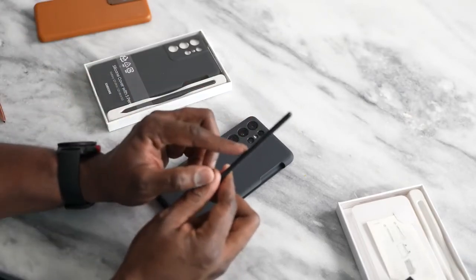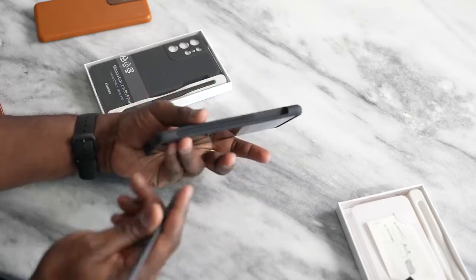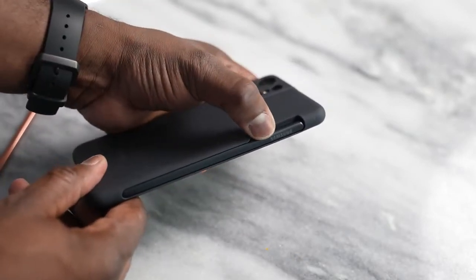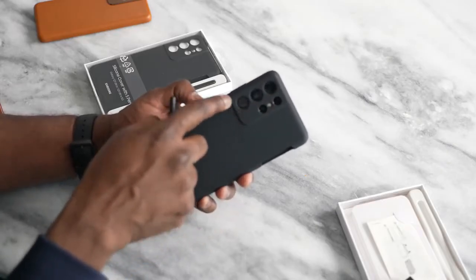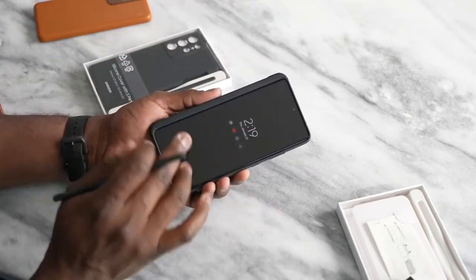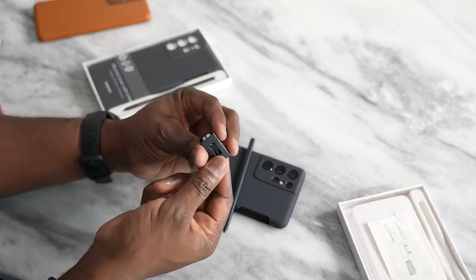The S Pen itself costs $39. This is the silicone cover case, which retails with the S Pen for roughly around $79. It's a silicone case with a nice side pocket where you can put your S Pen in — you can just slide it in there. It doesn't charge or anything like that; you basically just have a housing for your S Pen. It's got cutouts for your camera, everything's protected, and it has some grip. Also, the case comes with the S Pen tips and the tip changer.